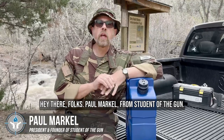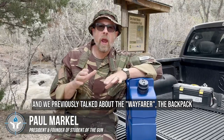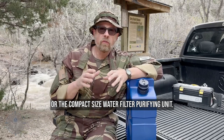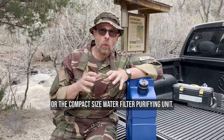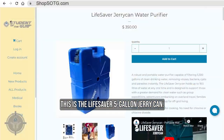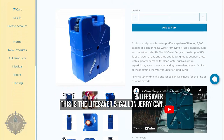Hey there folks, Paul Markle from Student of the Gun. We previously talked about the Wayfarer, the backpack, or the compact size water filter slash purifying unit. Now this one right here is from Lifesaver. This is the Lifesaver five-gallon jerry can.